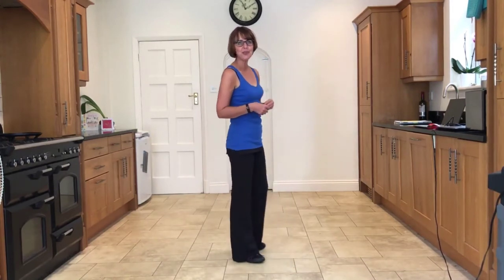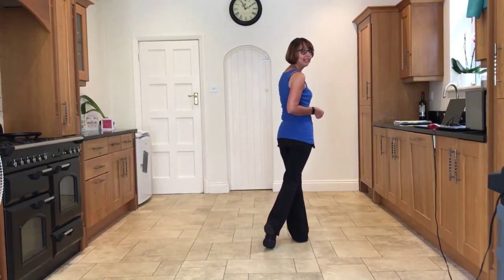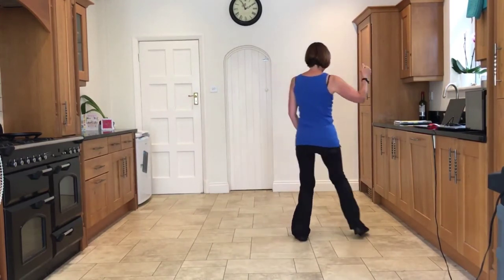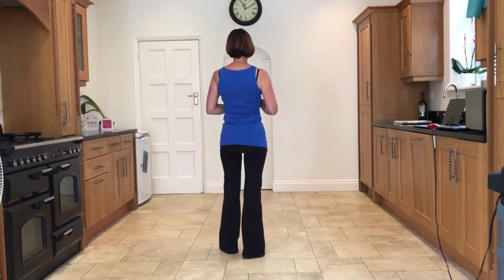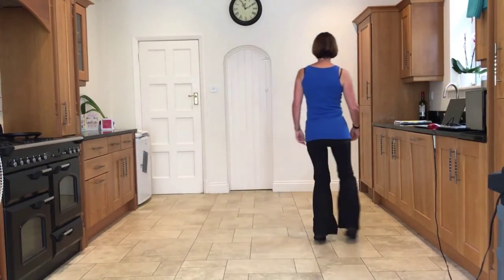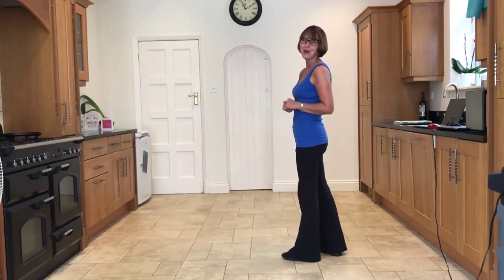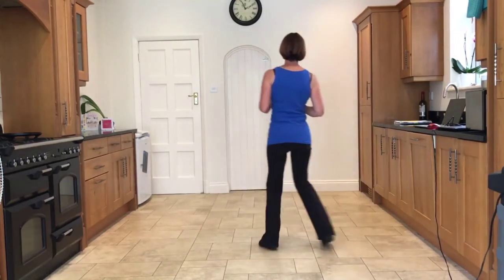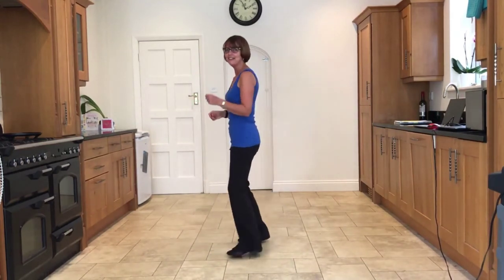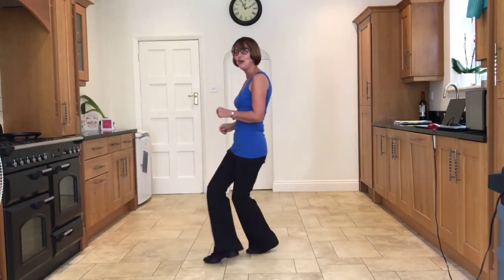Now let's practice linking the end with the beginning. So you've finished with the jazz box cross — let's do that together: cross, back, side, cross, making sure all the weight's in the front leg, which is your left leg. Then chassé back rock to the right: side close side, back rock, side close side, back rock. This dance is traveling in an anti-clockwise direction. Five, six, seven and: side close side, back rock, side close side, back rock.